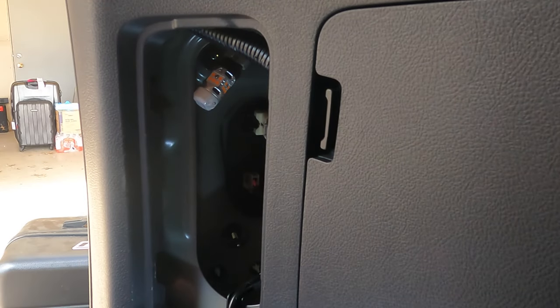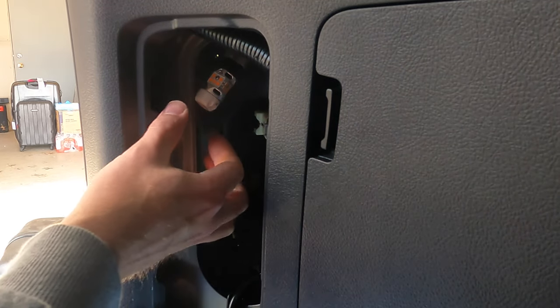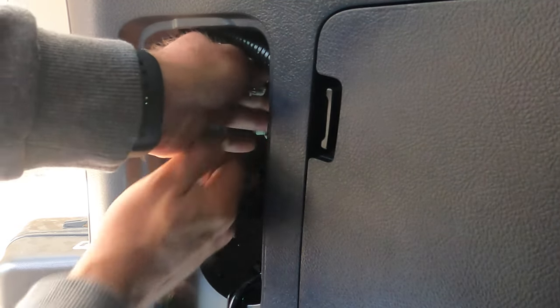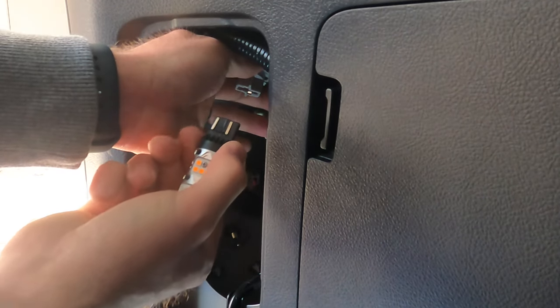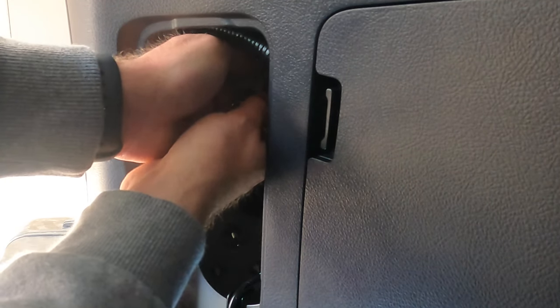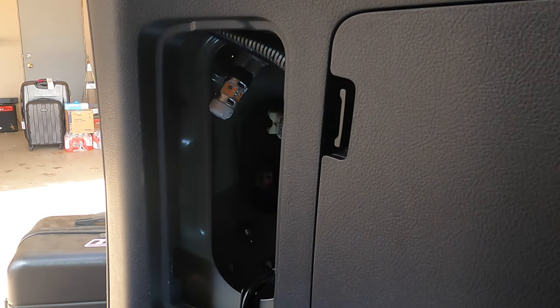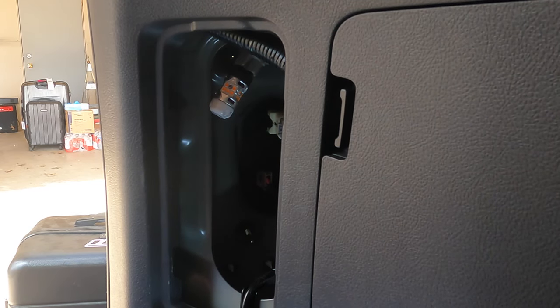Test it out by hitting your lock and unlock button. If it didn't work, take it back out of the housing, flip it, then put it back in the housing and try it again — and it works. You're going to want to test that before you put everything back together just to save yourself a little time.